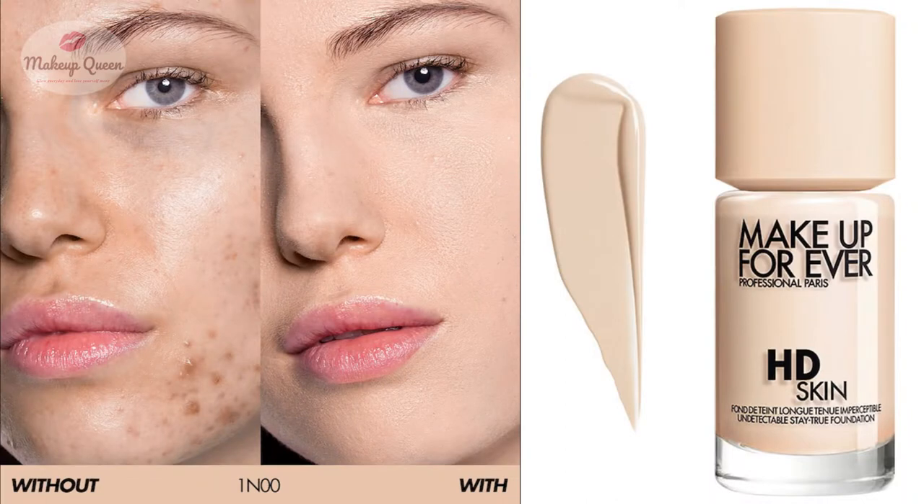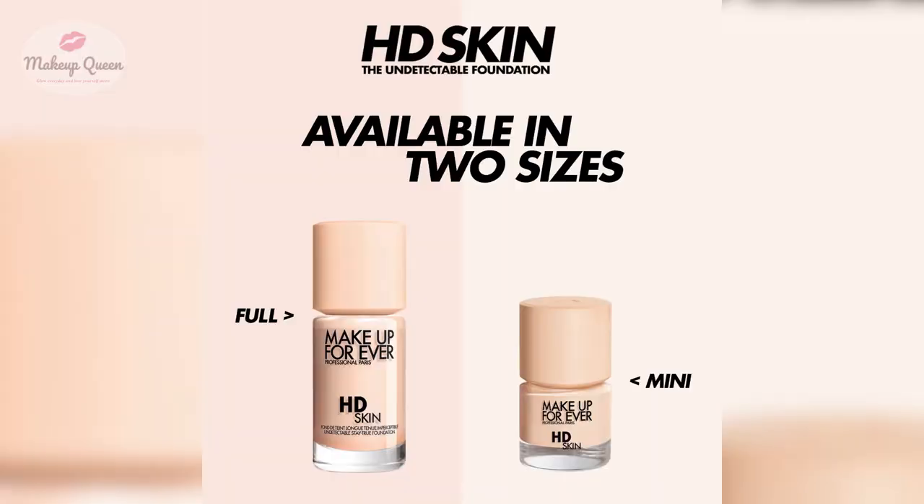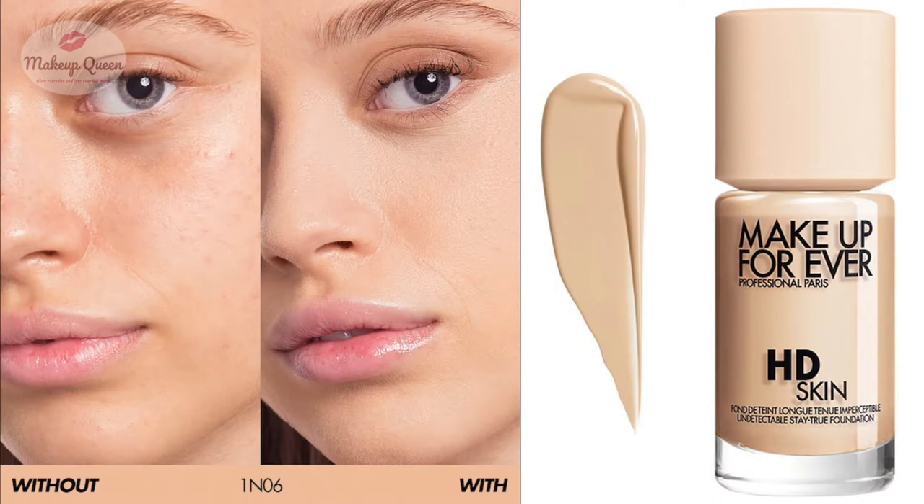1N00 Alabaster is for very fair skin with neutral undertones. 1R02 Cool Alabaster is for people having fair skin with pink or cool undertones — this shade is also available in the mini size. 1Y04 Warm Alabaster is for fair skin with yellow undertones. 1N06 Porcelain is for fair skin with neutral undertones, and this shade is also available in the mini size.